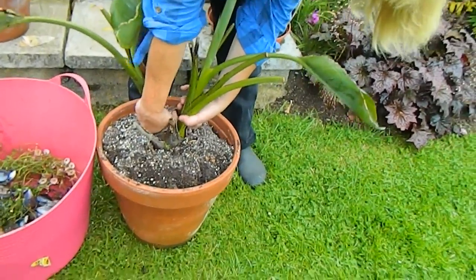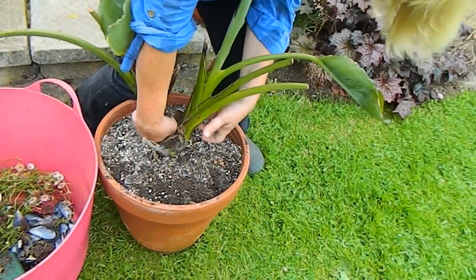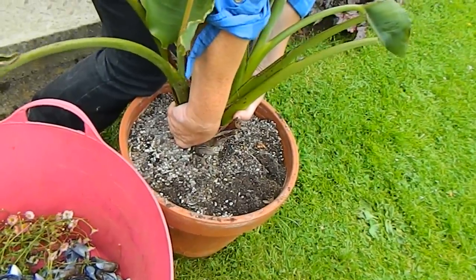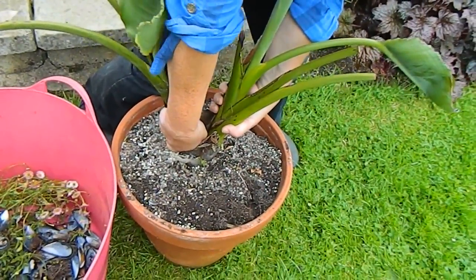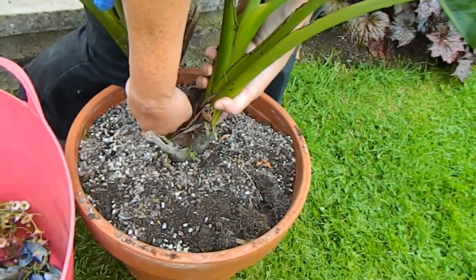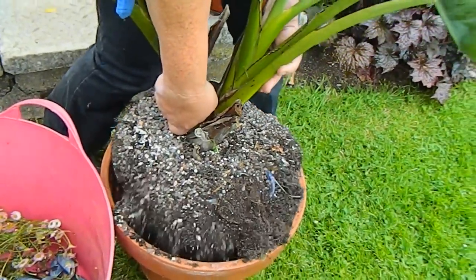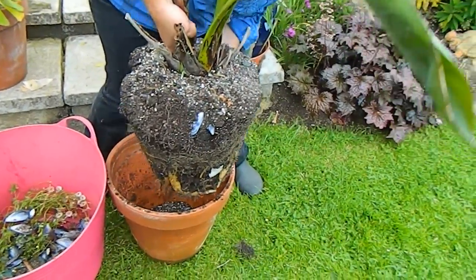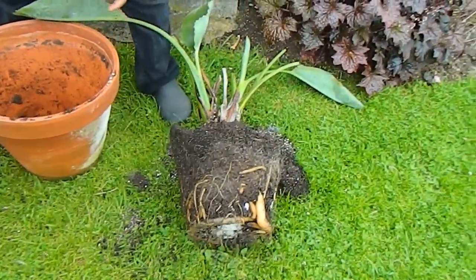When you're pulling something out of a pot, try and get your knee down on the pot — but be aware that there mightn't be enough give in whatever you're holding, and what you don't want to do is rip it off its roots. Okay, all right, here we go — here it is! Let's just put this down on the grass here and have a look at it.